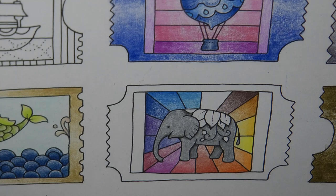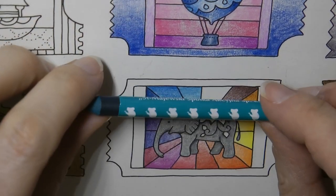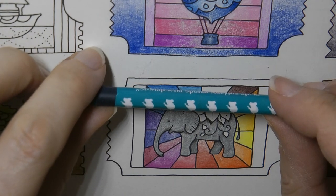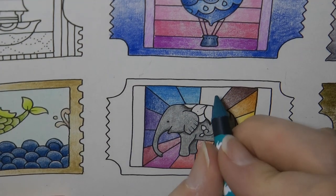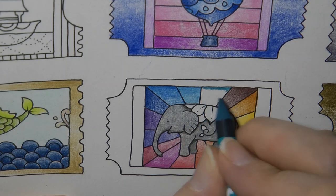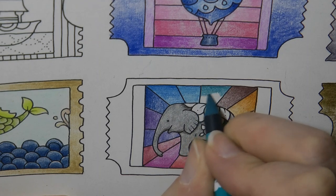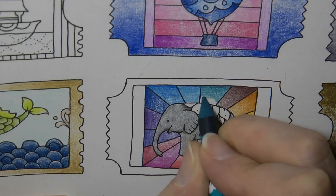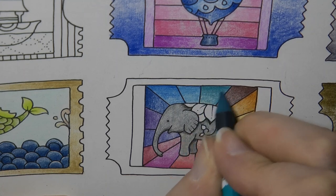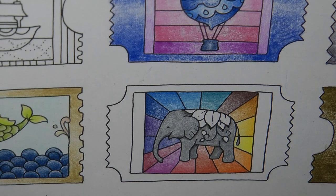We've got a sort of greeny blue here. And on it we have a koala. It looks luscious. I really like that.